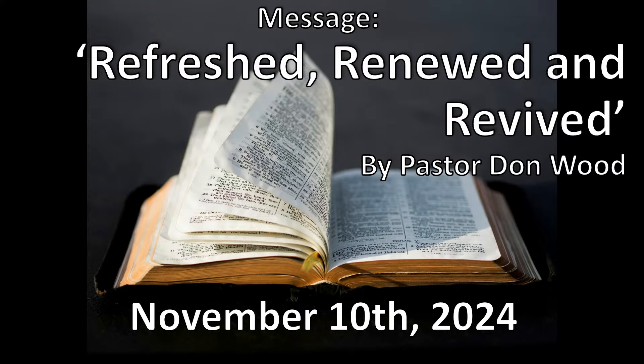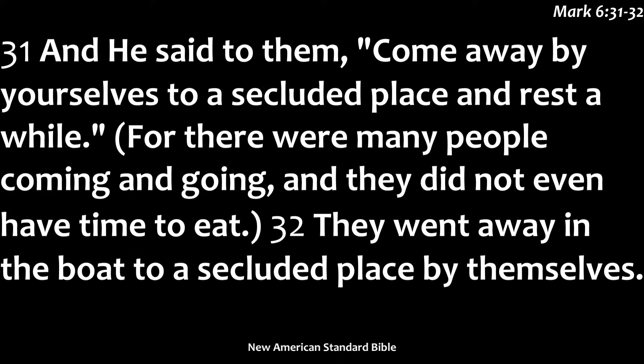Jesus in Mark 6:31 — because there were so many people coming and going that both he and his disciples didn't even have enough time to eat — Jesus said to them, 'Come with me by yourselves to a quiet place and get some rest.' So we should really listen to what the Lord has for us.